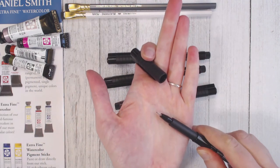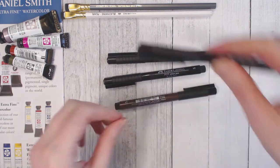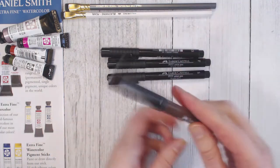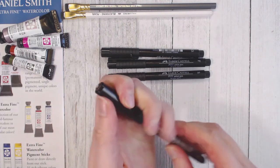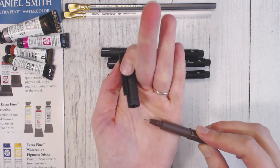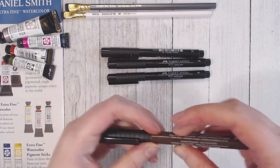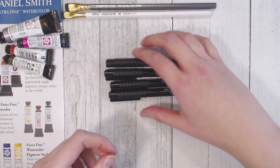I also got an extra small, which is teeny tiny for little details. I also wanted a green but couldn't find the right size, so I found a brown and got that in small. I'll use it to help add definition to my watercolors. These pens are always much needed and I can always use more of them.